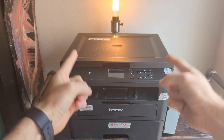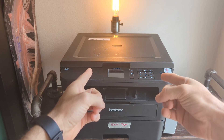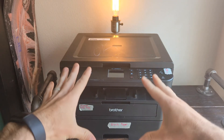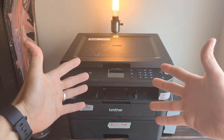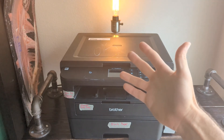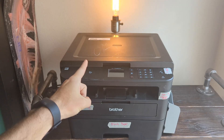My name is Eric and in this video we have the Brother HL-L2395DW. We're going to fix the problem of it not being hooked up to our Wi-Fi network by hooking it up to our Wi-Fi network. I'm going to show you two different methods of how to do it. It's really not that difficult and by the end of this video I'm confident you're going to be able to hook this up to your Wi-Fi.